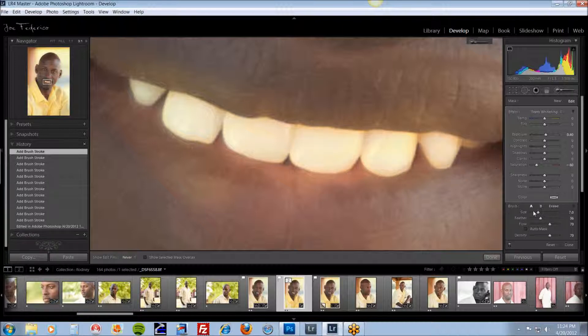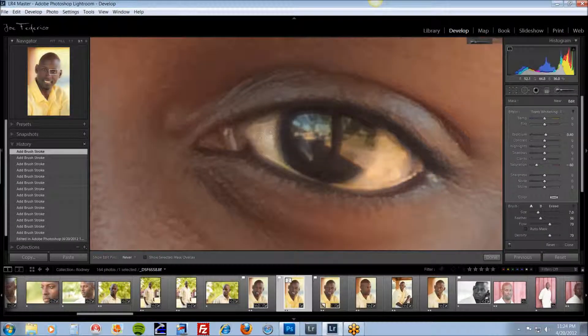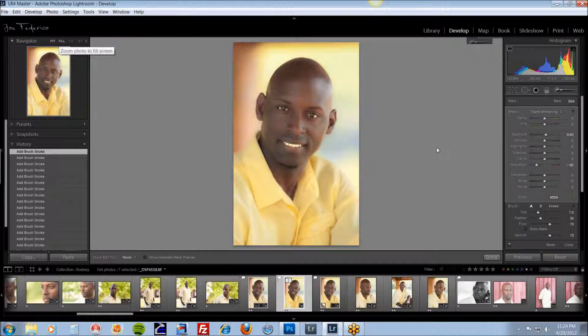That looks pretty good. You can also use this for eyes — works really, really well. Keep the same settings, just come up here and paint the whites of the eyes. It doesn't just work for teeth — it will take some discoloration from improper white balance or whatever you have. And that looks pretty good.